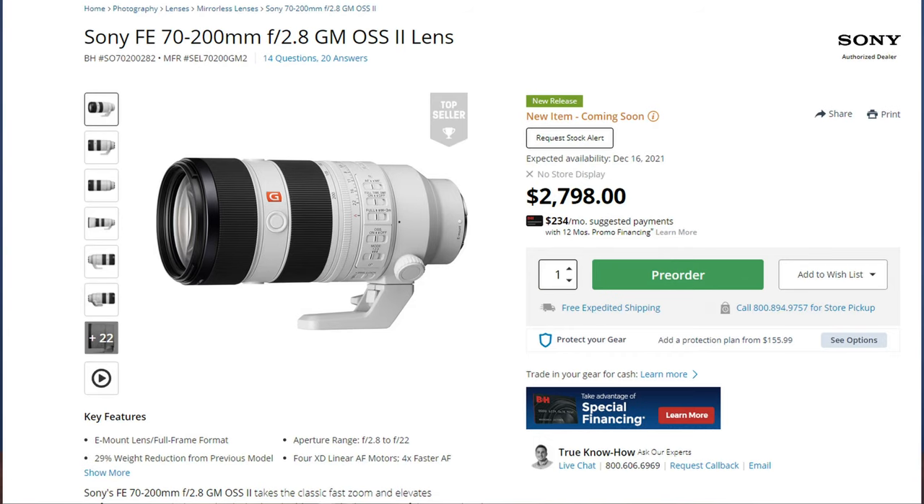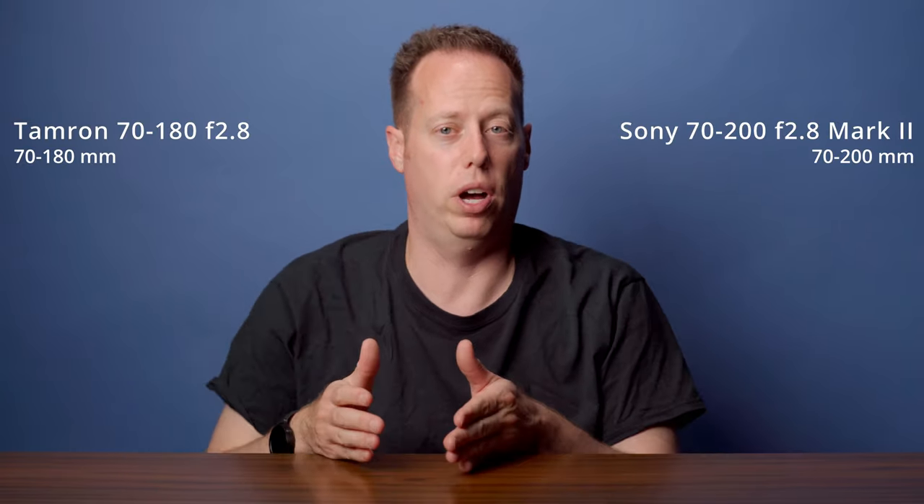Now let's get to what the direct competition is for this lens. This is a budget version of that 70-200 range. Sony just came out with a 70-200 version 2 at f2.8, and that lens is going to be fantastic — hands down better than the 70-180. But my question is: how often are you going to be shooting in this range? If it's a lens you'll be using all the time, maybe upgrading to that Sony version 2 is a better option. That lens has OSS — optical steady shot — and from what I've seen, that steady shot is really good compared to relying only on IBIS. Now that lens is a 70-200, this is a 70-180 — so are you going to miss those 20 millimeters? I don't think you will.